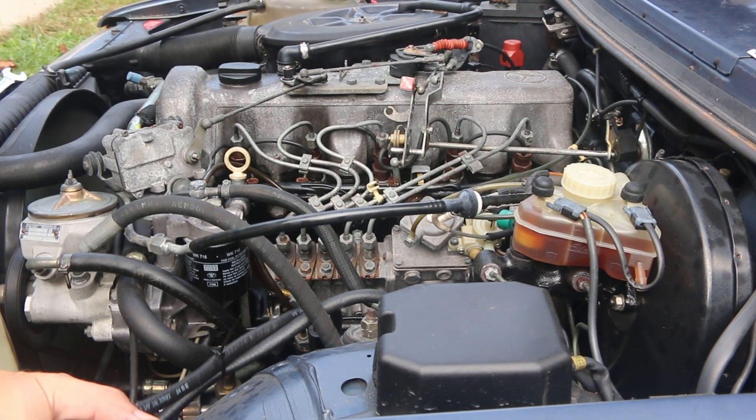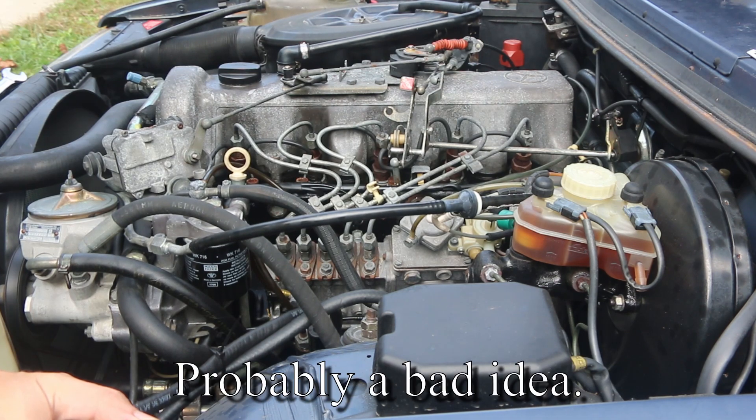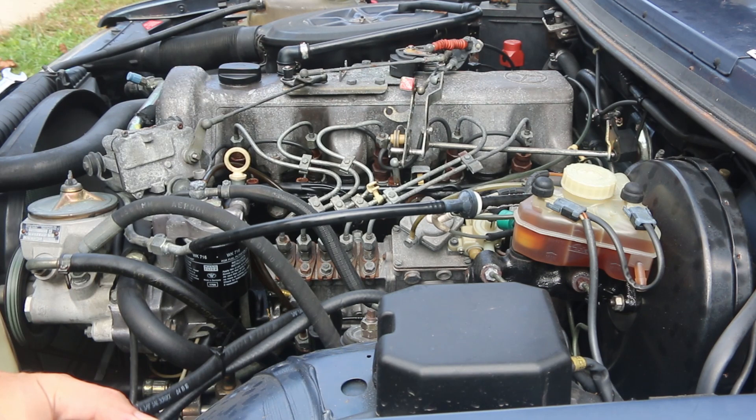You might be able to hear that. It almost sounds like a rod knock, but I've pulled the pan and checked the bearings, and there's really no play. There's never been any metallic material in the oil filter. Oil comes out looking clean, and we've put thousands of miles on it like this.